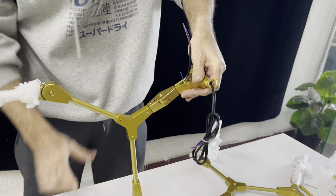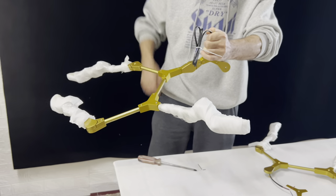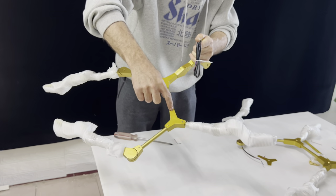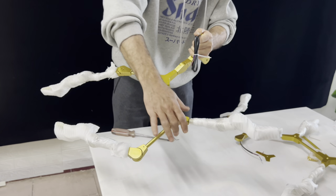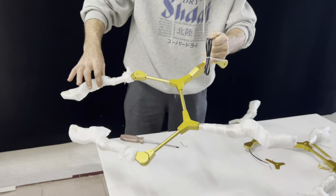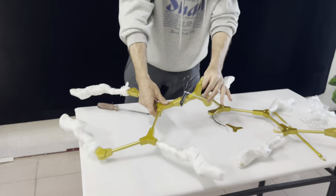So this is the look of the first arm. Now all of this we can adjust. If you need this one to be down, just loosen this screw and you can move it. This one is the same - you can take it right. You adjust it as what you like.